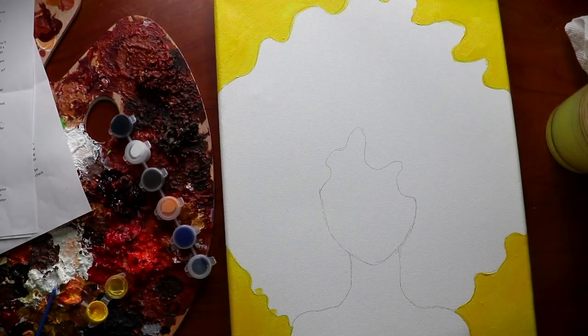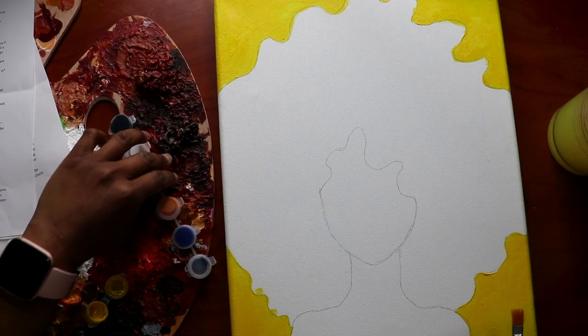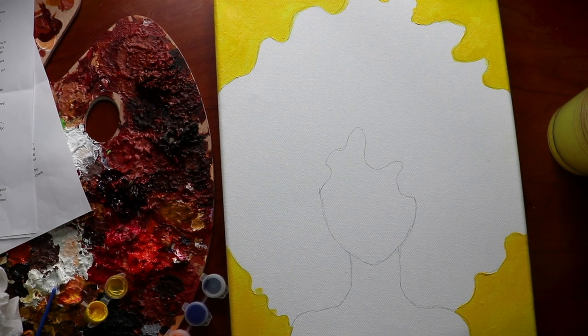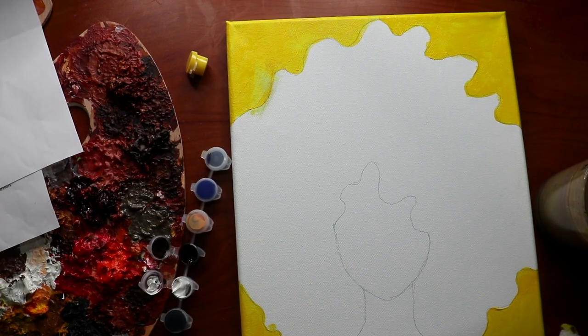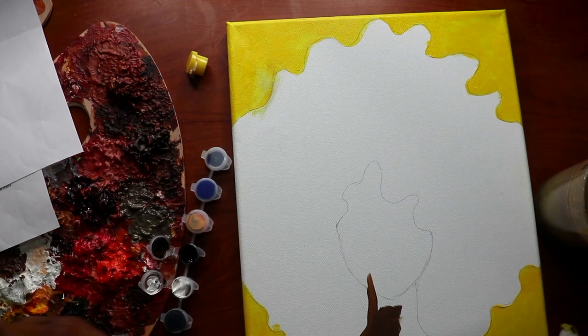Now we're done with the background. Next, we'll paint the skin tone — mix whatever skin tone you want for your girl. I'll be using brown because I'm a brown-skin girl. Brown is included in the kit but it's a very dark brown, so I'm going to add some white to make it a little lighter. There's also a peachy color included. To make skin lighter, add white; to make it darker, add black or brown. I'm applying this mixed brown color wherever her skin is.